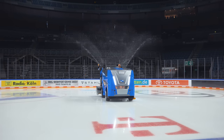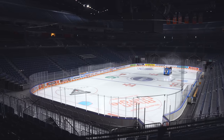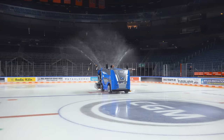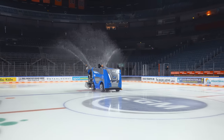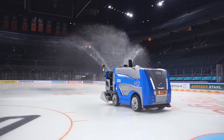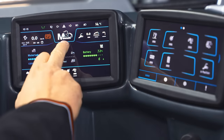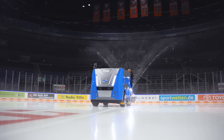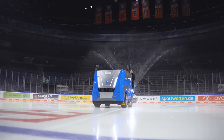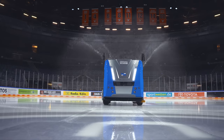The water sprayer makes it exceptionally easy to build up your ice surface at the beginning of the season. Regular spraying will keep your rink in top condition all year round. The sprayer distributes a large quantity of water over the entire ice surface in an extremely short time and is fully controllable from the convenience of the driver's cab. The quantity and spraying distance can be continuously adjusted, even while driving.